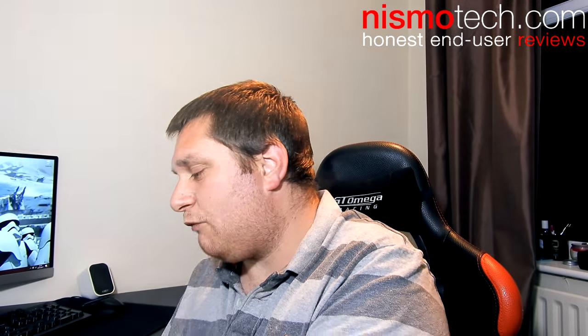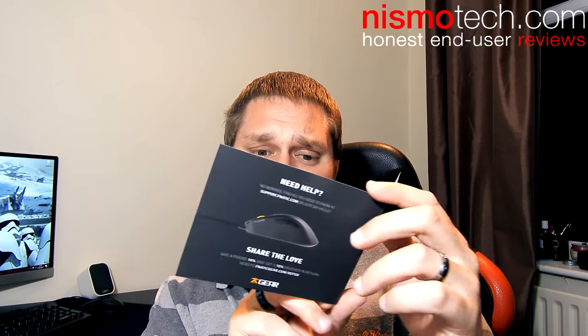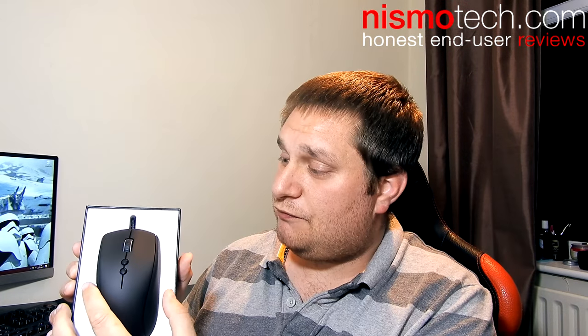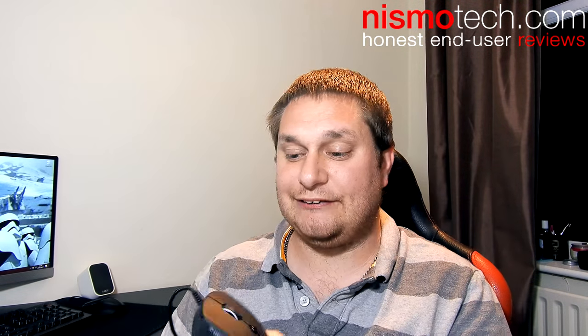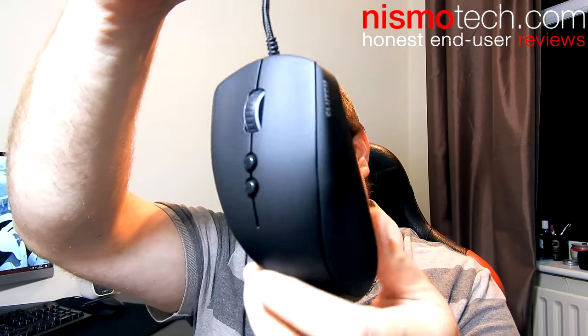We're going to go and take a look at what we get inside. First thing we'll get is a very quick user guide — it's going to tell you about the buttons, where to download the software, the scroll wheel, profile level, CPI or DPI indicator, etc. Everything comes very nicely packaged with a big block of foam in there to keep it all looking nice and safe. And there we have it — that is the mouse right there.